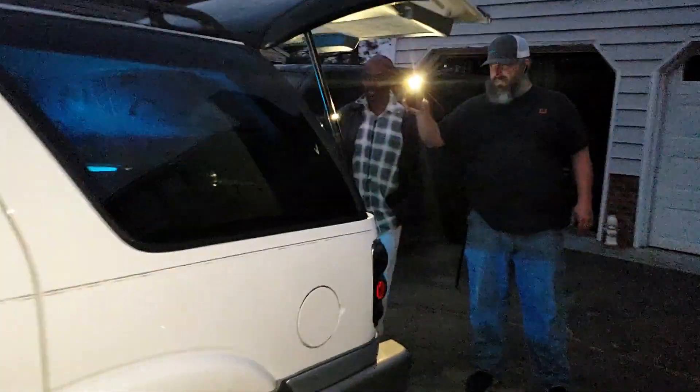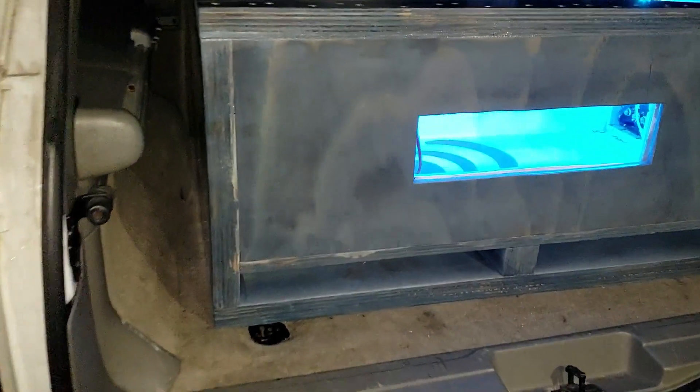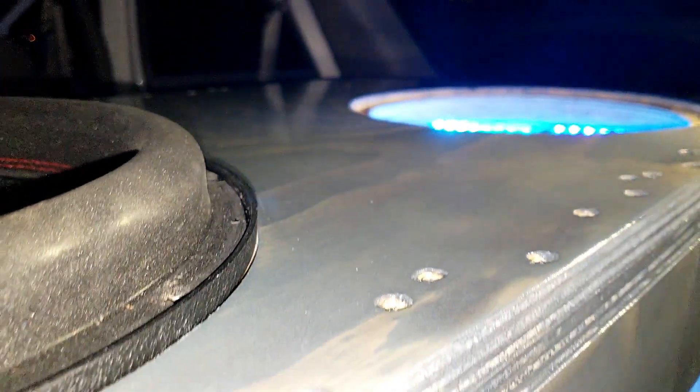Alright, so over here we just got Leroy's box finished up — this is his first time checking it out. We went back over it with a carbon gray stain over the top of the blue, and it's been poly'd. Bring the light up here a little bit so you can see it — see the shine to it. Kind of hard to see in the low light, but it's got a clear shine across the top.